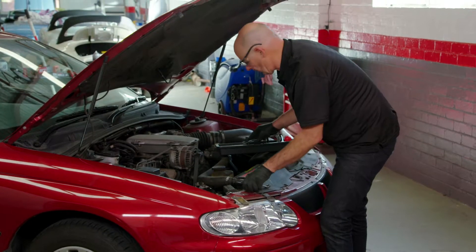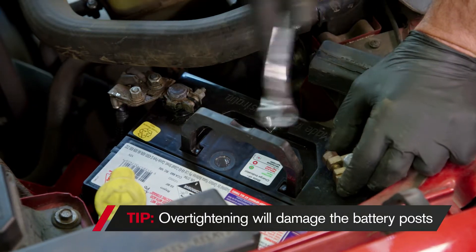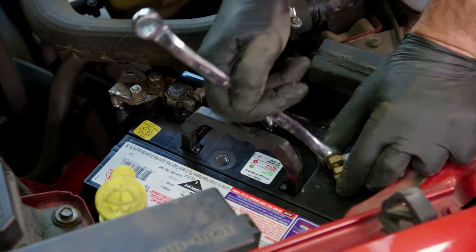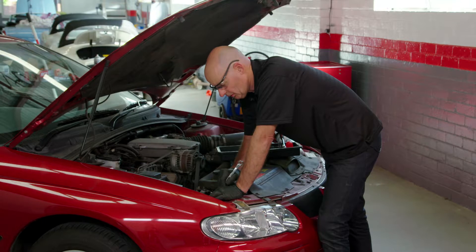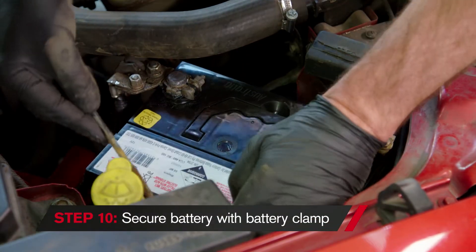That one's tight and I'm happy with that. The terminals are made from lead, so we can't put too much tension against them, because we can damage the terminal post on the battery from over-tension. So it's just enough so that it doesn't turn. Okay, so they're done up.